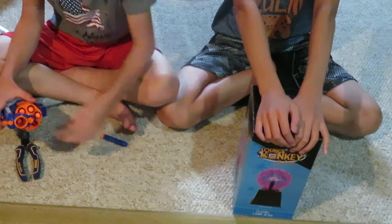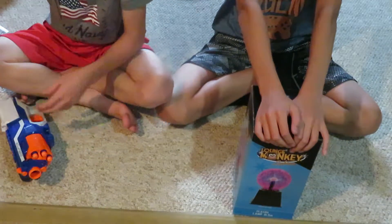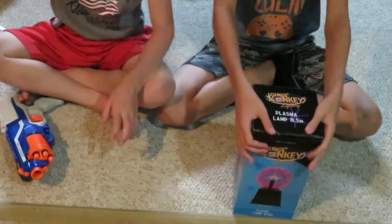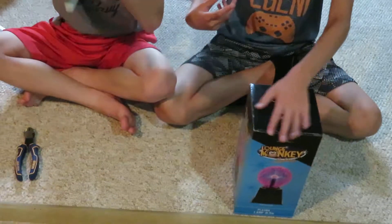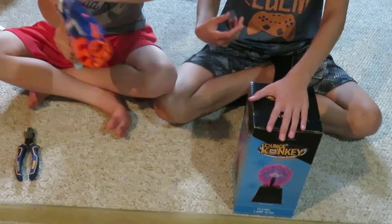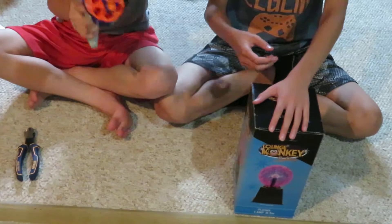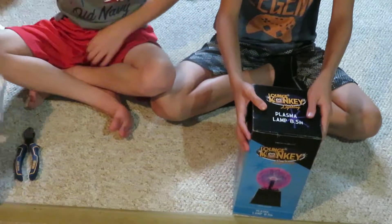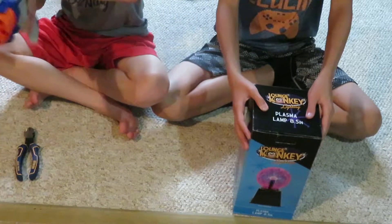If you guys want to get this, it's by Nerf obviously, Elite series — shoots 90 feet. We actually just got this today at a bowling alley that has an arcade, and we got enough tickets to buy these two things. Pretty good performance, pretty good slam fire.